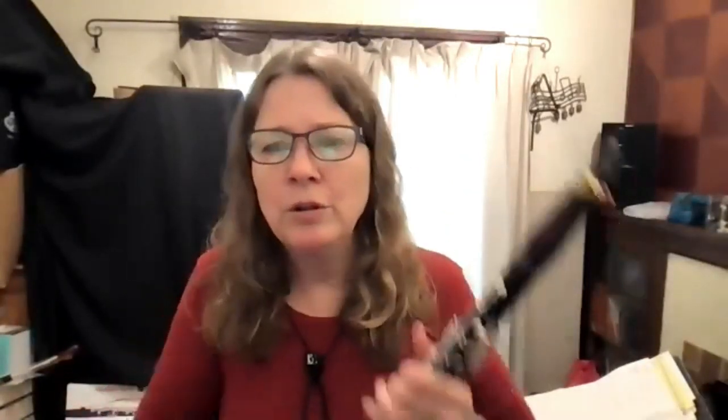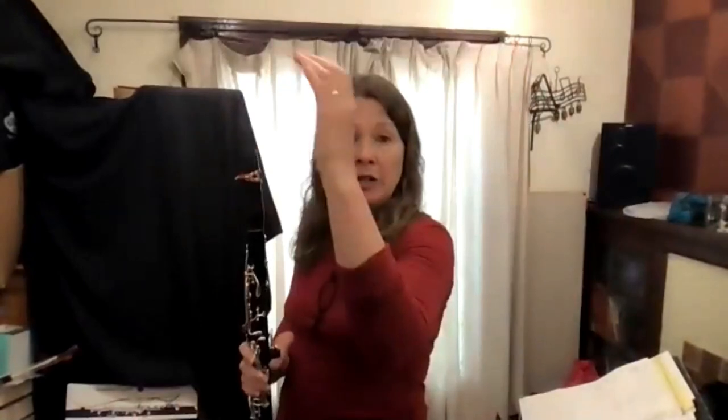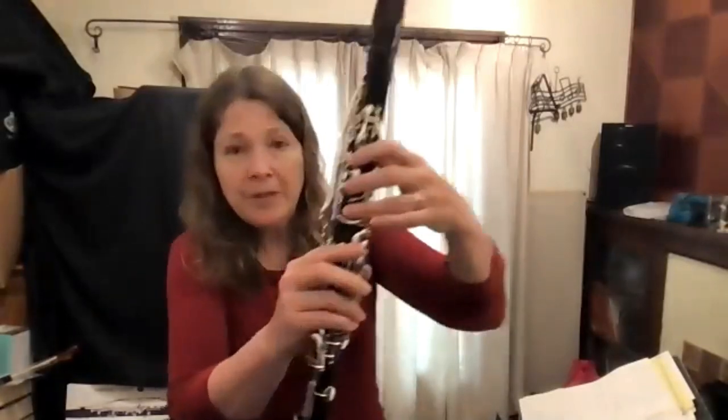Alan has trouble covering the tone hole with his left ring finger. Check your left wrist position — we want the forearm, wrist, and hand to form a straight line from all angles. Many people tilt their wrist back, which makes it very hard for fingers to reach the holes. Stand as if doing a handshake with your left hand and try to bring that position to your clarinet. Also keep your left elbow close to your body — flaring it out bends the wrist and can lead to tendinitis.